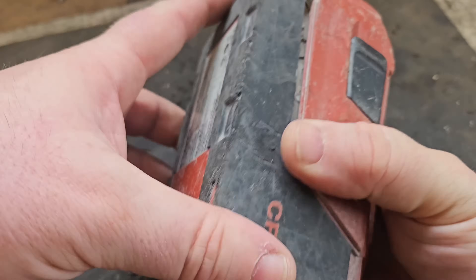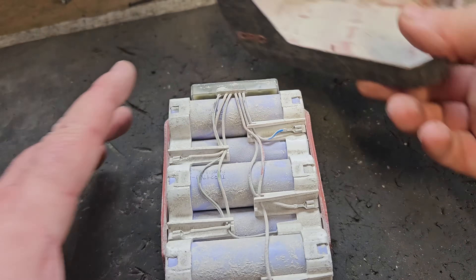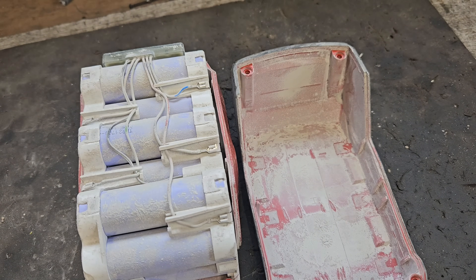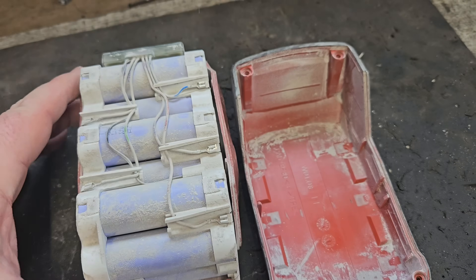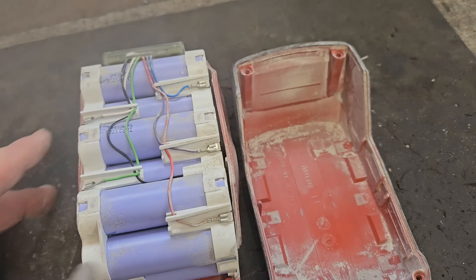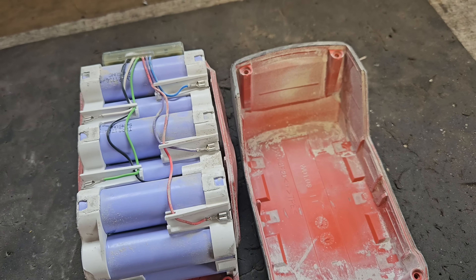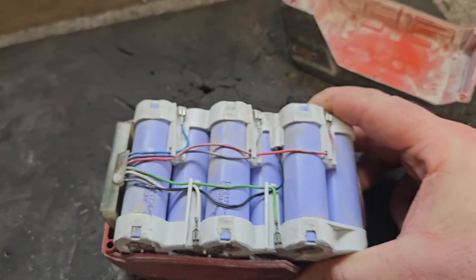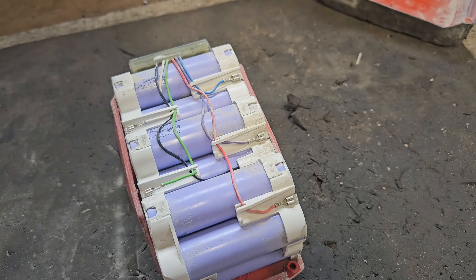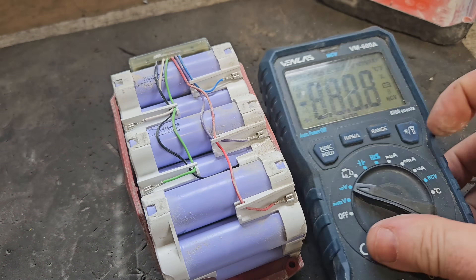With the screws out, you just slide the bottom off — no need to interfere with the top at this stage. Now, as expected, these cells are purple because they're Samsung 40T 21700s in this battery. That's what Healthy used in these ones. They don't make this battery platform anymore, which is more of a loss for the people that own the tools.